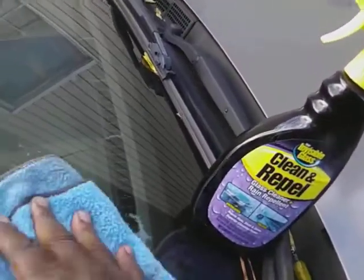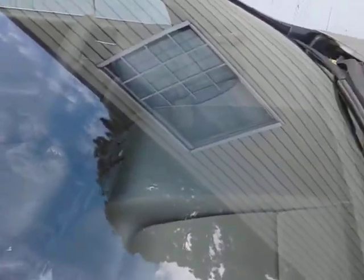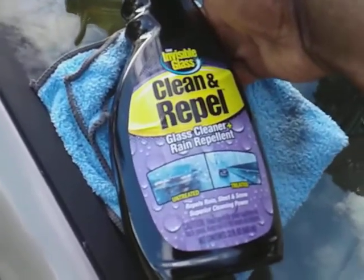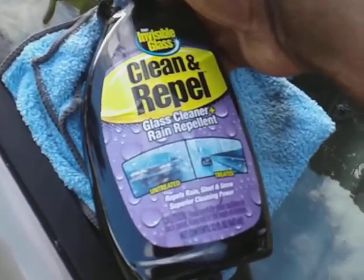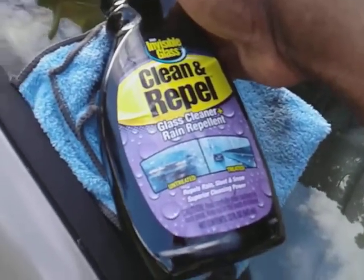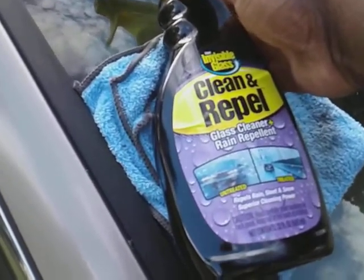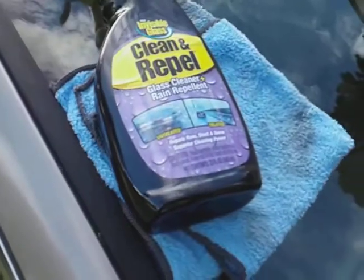I can't stand a dirty windshield, man — it just gets under my skin. So I just wanted to share this with y'all. My most used product is the Stoner Invisible Glass Clean and Repel — that's what I mostly use on my glass. Hit that subscribe button, y'all. Till next time, I'm out of here. Peace.